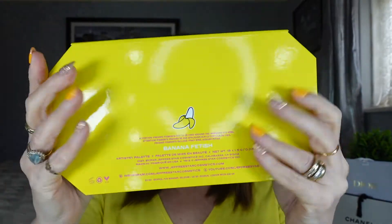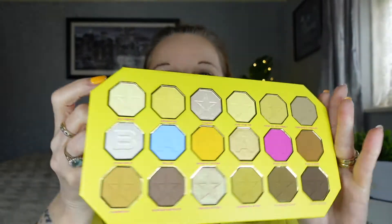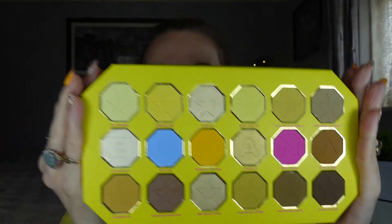It's got a nice banana on the back as well to match. I haven't taken the label off — I don't tend to, I wait for them to fall off to keep them all nice and pretty. Let's have a look on the inside — oh my god, isn't she absolutely gorgeous? We've got four shimmers in here and the rest are mattes. It's an 18-pan palette. I got this one on Beauty Bay in the UK and it retailed for £52, which is normal for Jeffree Star — his quality is sublime.